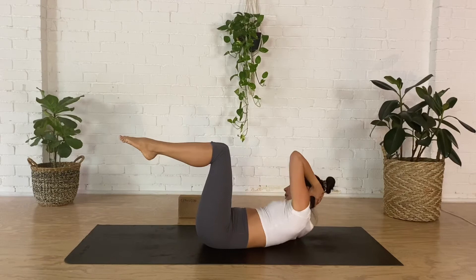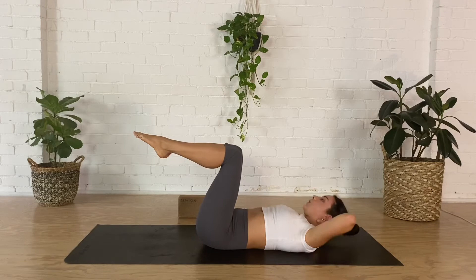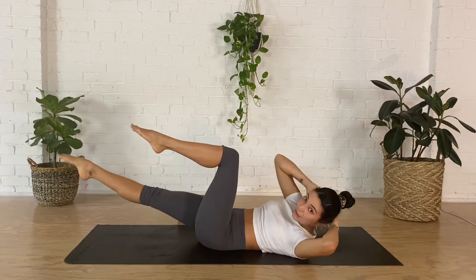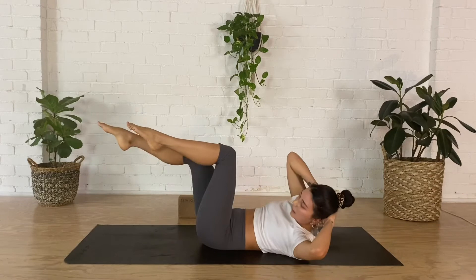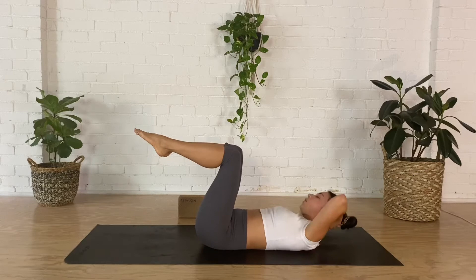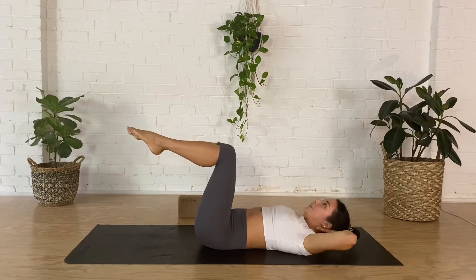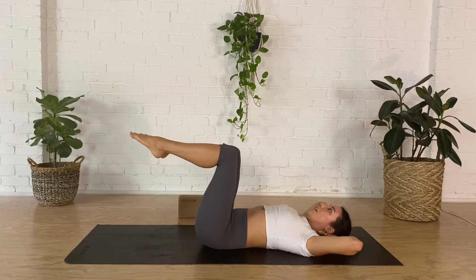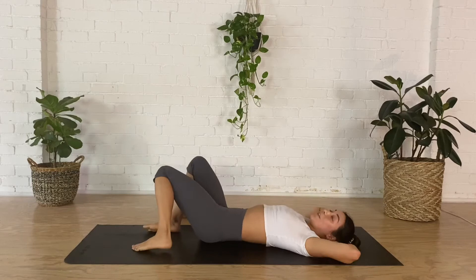Next we're going to add the legs. Right elbow to left knee, right heel extends — inhale, rebend, lower the head. Exhale, lift and twist to the right, extend the left leg long — inhale, rebend. Keep going like this, and every time you extend the legs squeeze the top of the thigh as much as you can. As you move, make sure you're matching your breath to the whole movement. Maintain your imprint spine, lower back firmly grounding towards the floor. One more to each side, and lower back down — give your knees a nice rock from left to right.